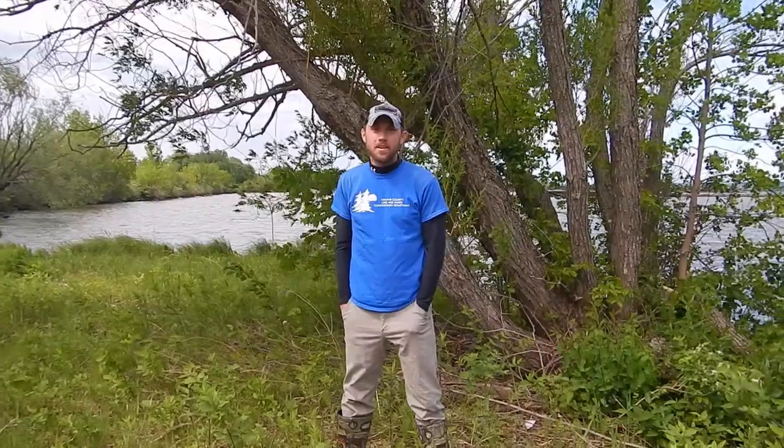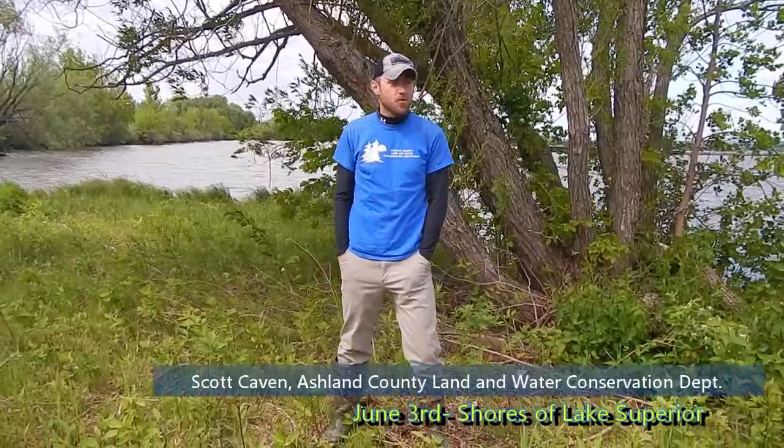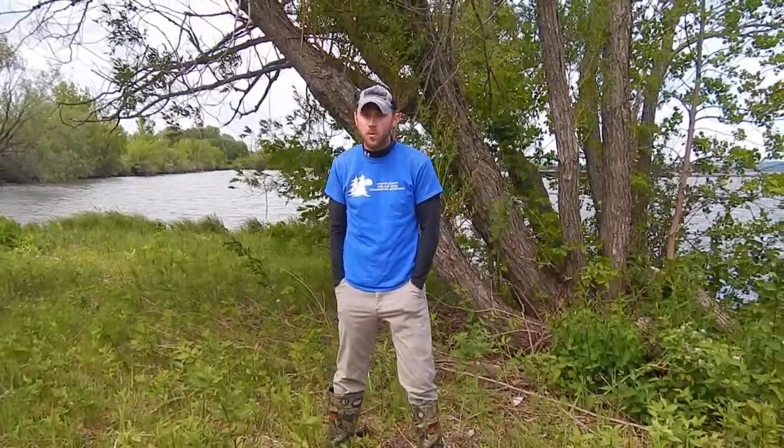Hi everyone, I'm Scott Kaven. I'm the Aquatic Invasive Species Coordinator with the Ashland County Land and Water Conservation Department. We're joined today by folks from Ashland County and Bayfield County Land and Water Conservation Department, and also members of the Northwoods Cooperative Weed Management Area.